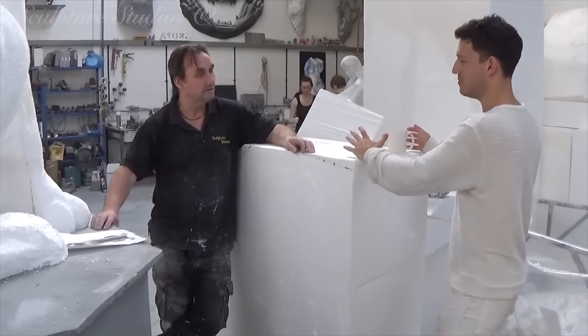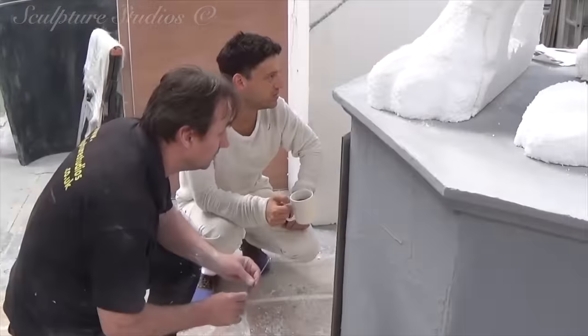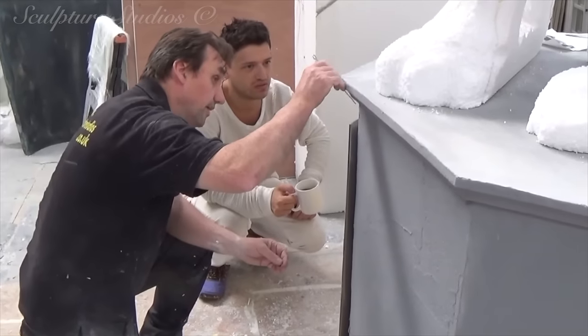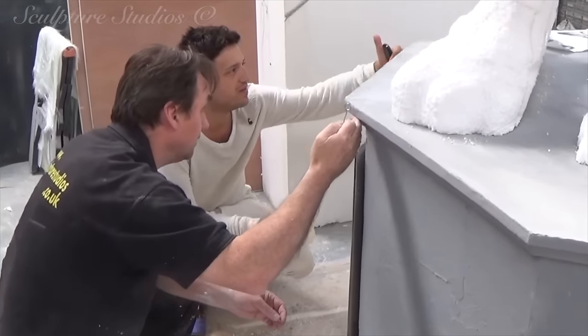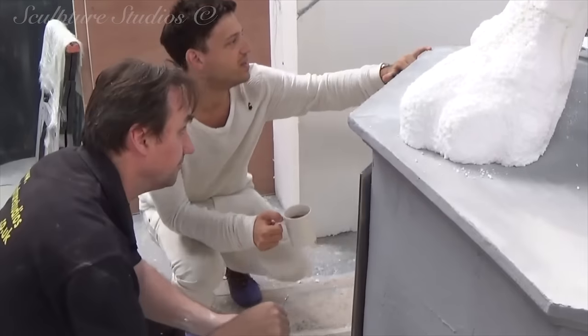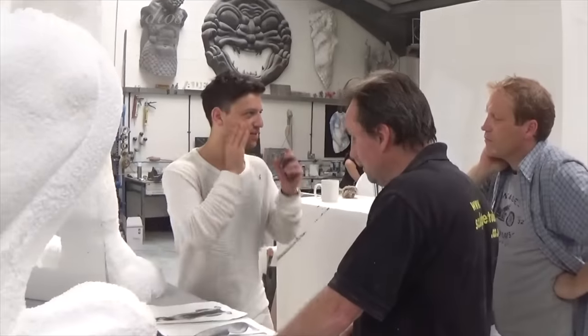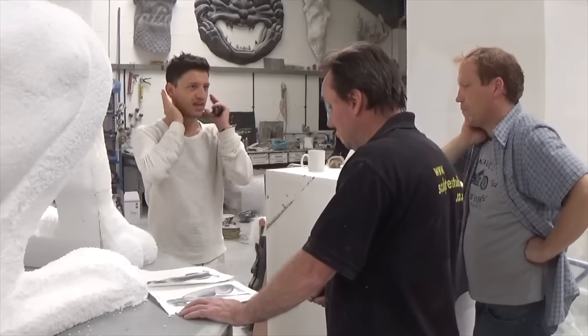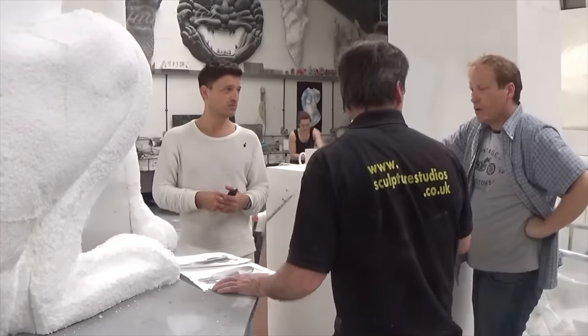At this point, we've invited David down to the studio to run through any design changes or tweaks that he'd like to make, and this is always an important step at the polystyrene stage. Once the design and any changes are confirmed, we can proceed to finish the sculpture and send any final shots via email for David to approve. He's also brought down the concept for the lettering of the front plaque, which we'll have cut by a machine so it's nice and neat.